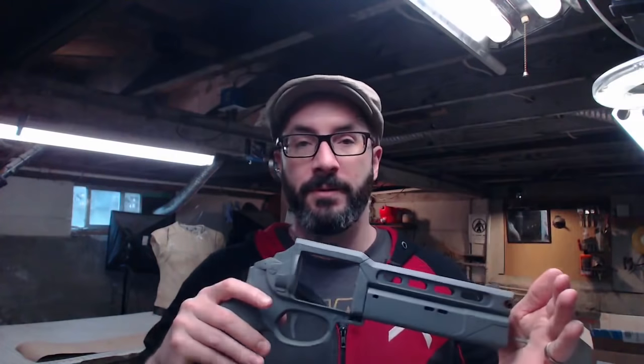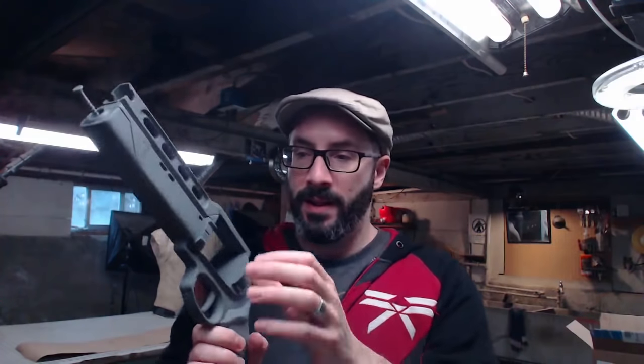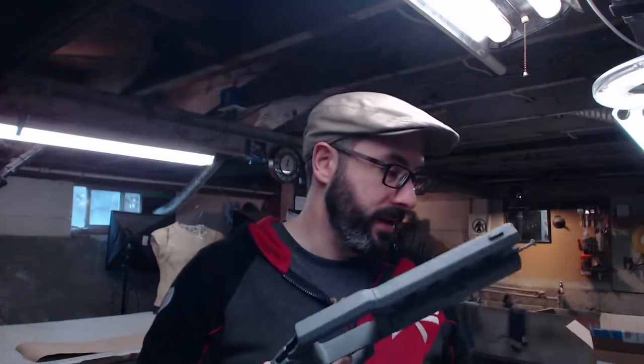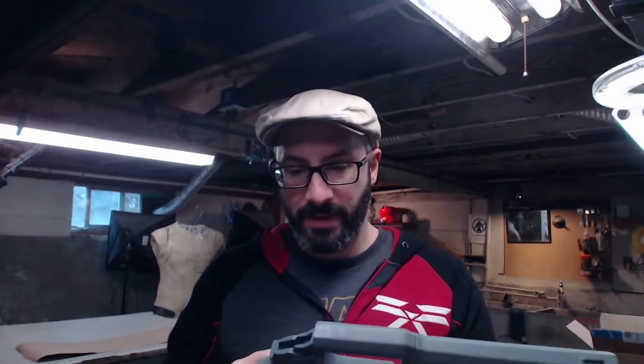This is a kit from Z Props. If you want in on this kind of thing, we'll have a link to his shop below where you can buy your own kit. Last week we added this swing arm so we can have the cylinder pop out, but today I'm going to be painting it.